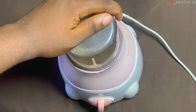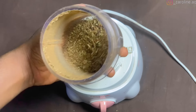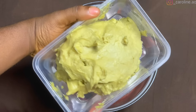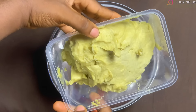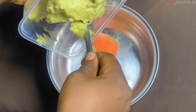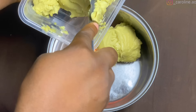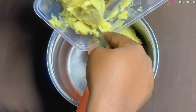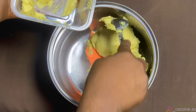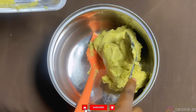Once I was done blending, it wasn't looking powdery or fine — just coarse — and that is okay. In my bowl I added my shea butter. I didn't have a particular measurement for it, but if you prefer precision, use a kitchen scale. Shea butter keeps the hair very soft and moisturized, keeps the scalp healthy, and is also very potent for hair growth — this is going to be my base.